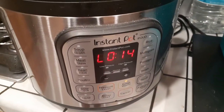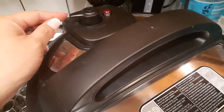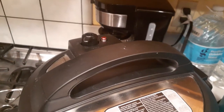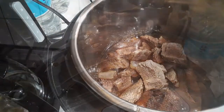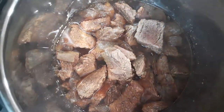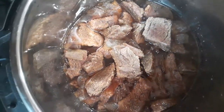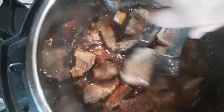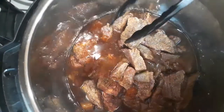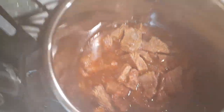Once it gets to about 10 to 15 minutes, go ahead and press that vent forward to let it quick release any remaining pressure inside of the pot. Now that we've safely opened up our pot, this is what it looks like on the inside — let me give you guys a better view. Carefully go ahead and mix everything up inside of your pot.